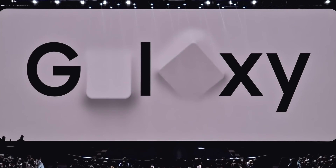Thank you to Ting for sponsoring this video. Welcome to Samsung Galaxy Unpacked.